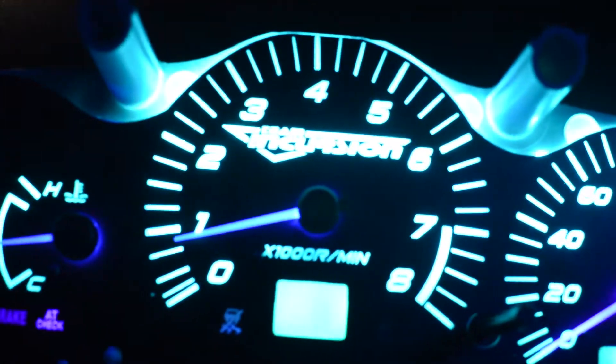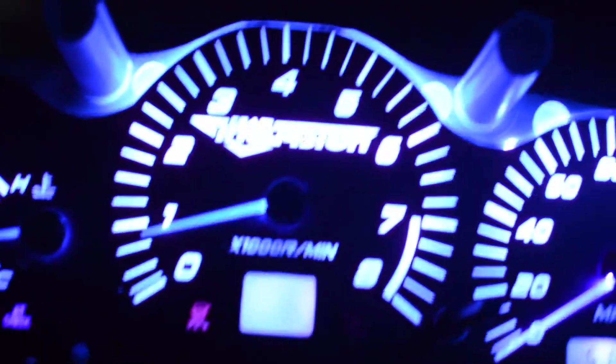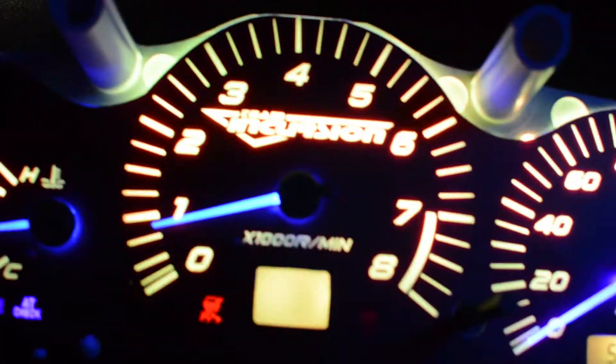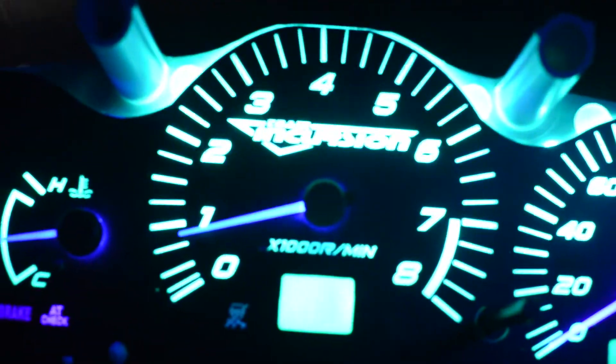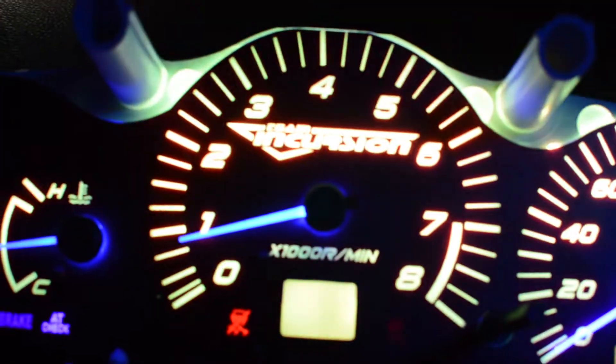My fault for not taking a video of your car before I started working on it, because I'm sure they were broken when I got here. I didn't do any solder work — all I did was tape some LEDs in here.